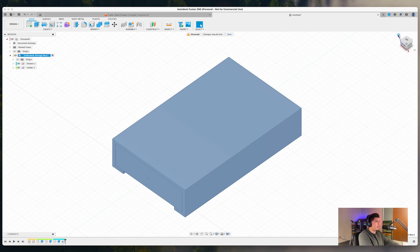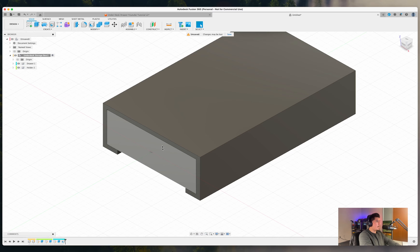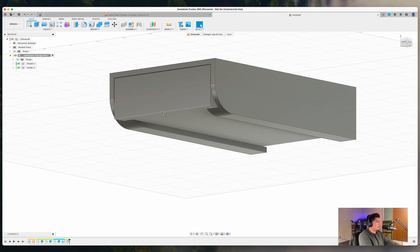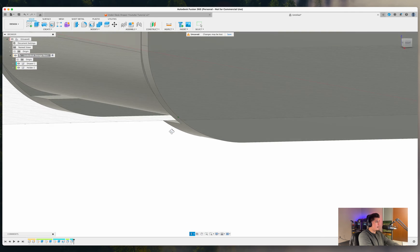We now have most of our design complete. Looking at it, we have the holder on the outside and the drawer which slides inside. To add some detail, press F on your keyboard, select the outer edge, and set the fillet to 21 millimeters. Then press S, type 'Fillet,' select the inner edge, and set that to about 15 millimeters. The goal is to have some visual continuity so both fillets look clean and match each other.